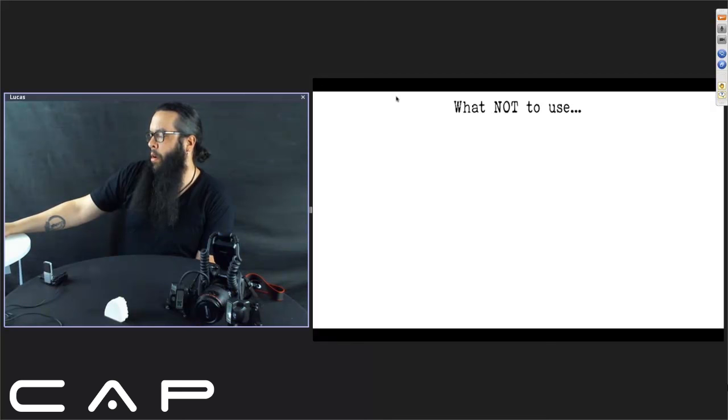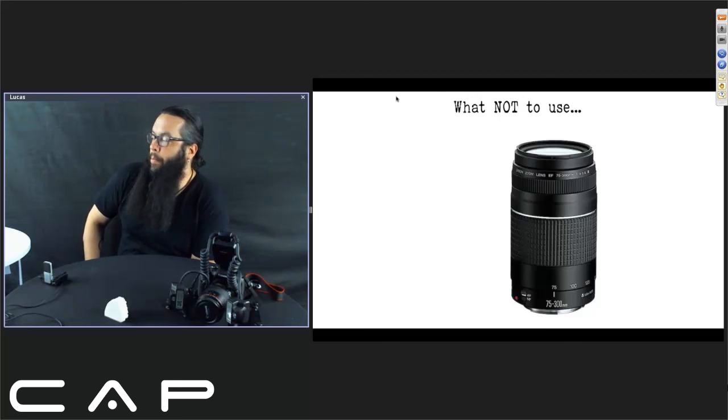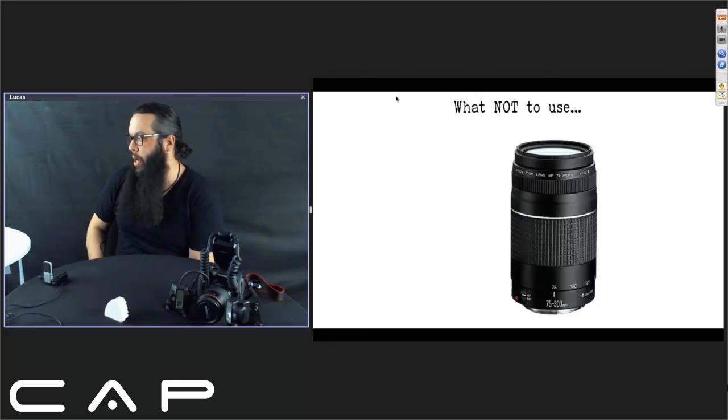Now, what not to use. This is a Canon zoom lens — it's great for taking pictures of nature or action shots, but just because it's a zoom doesn't mean it's going to work for macro photography. You might get a decent photo, but you'll have to be farther away from the subject to get the photo you're looking for, and you'll lose the effects of your flash. The clarity just won't be there — it's not a macro lens, so let's not use that.